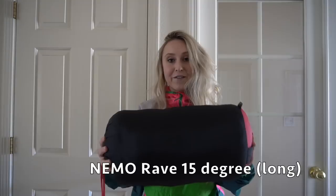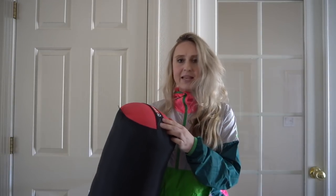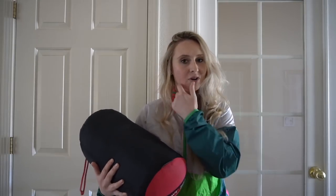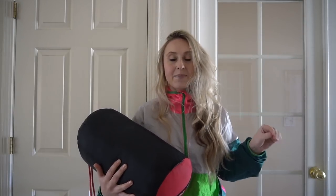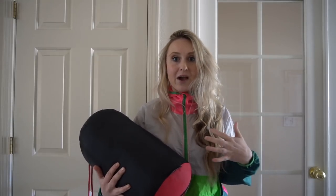Full details will be linked in my bio. For my sleeping bag I have a Nemo Rave 15-degree sleeping bag. It's 650 fill down. What's really cool about this sleeping bag is it has thermogills for ventilation, so you can be warm but also if it gets too hot you can unzip them and let some air flow in and cool you off without having to take your whole body out of the sleeping bag.